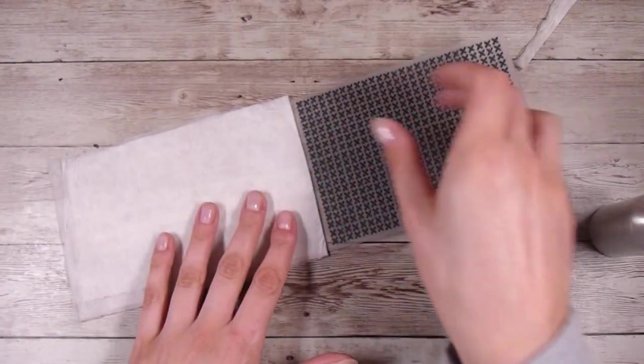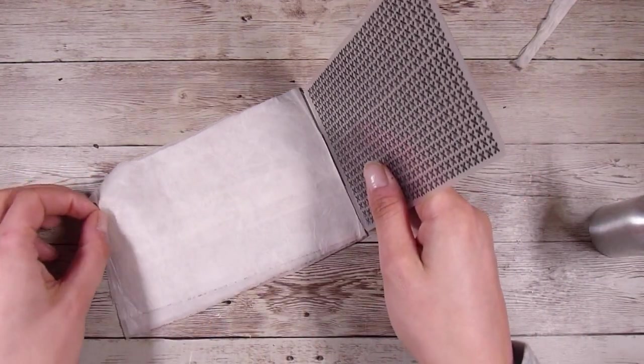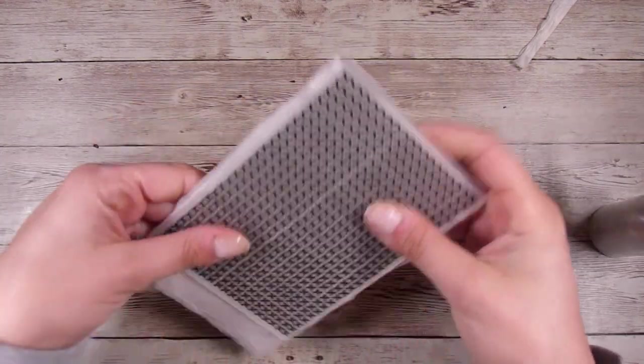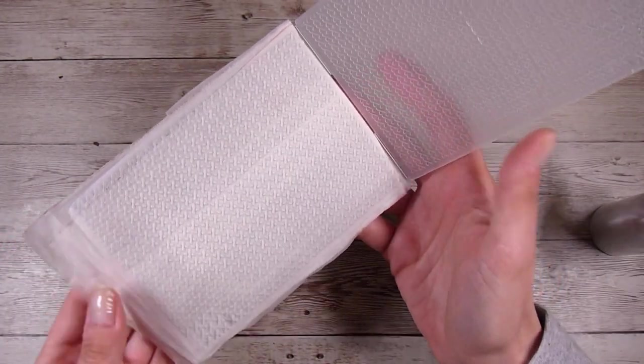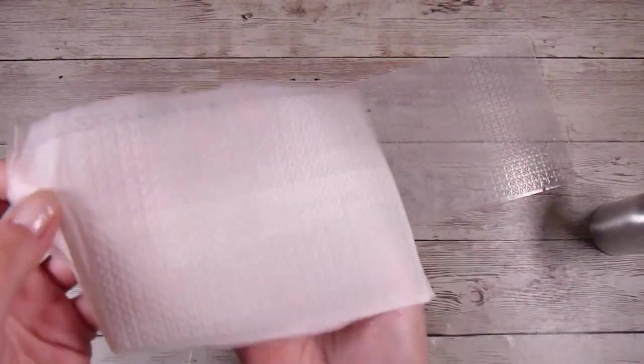I'm going to pop it in there, close it up just like normal, and run it through my Cuttlebug — but any die cutting machine will work, just like a normal piece of paper you would be embossing. Now just in case you have electronic machines, I just have a manual one. Word of warning: if you add too much water it will squeeze out the bottom, so just bear that in mind.